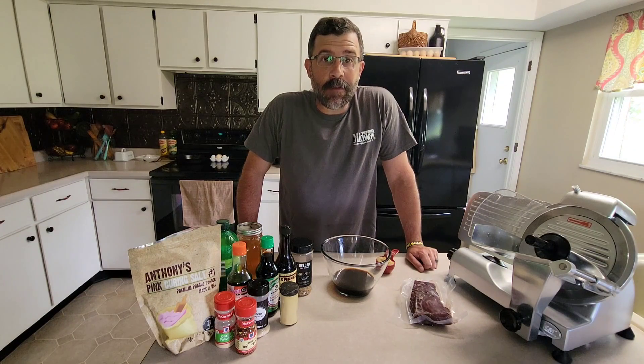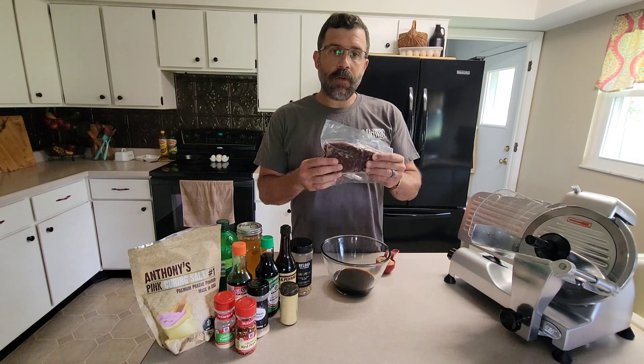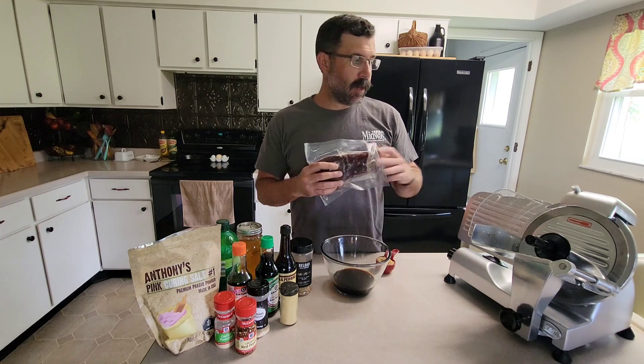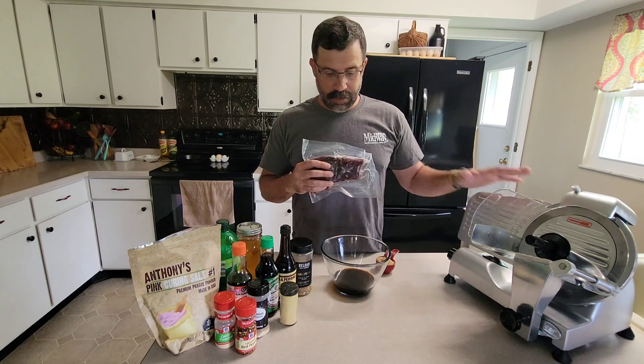Today we're making everybody's favorite deer jerky. This is a bottom round roast from a whitetail doe — it's semi-frozen, which is going to help make for nice easy cuts on the LEM slicer.